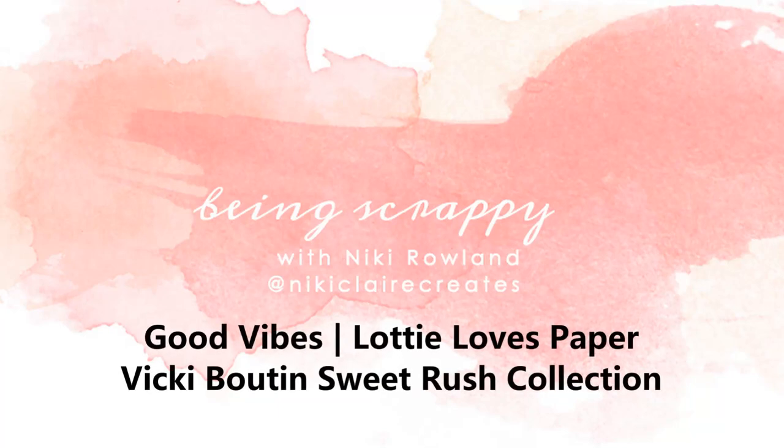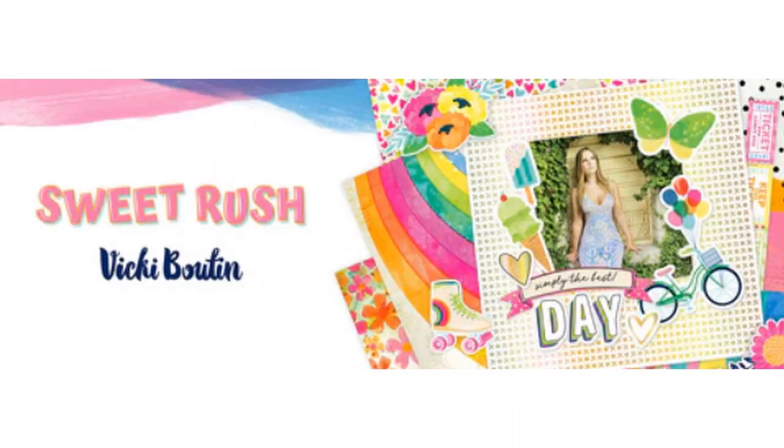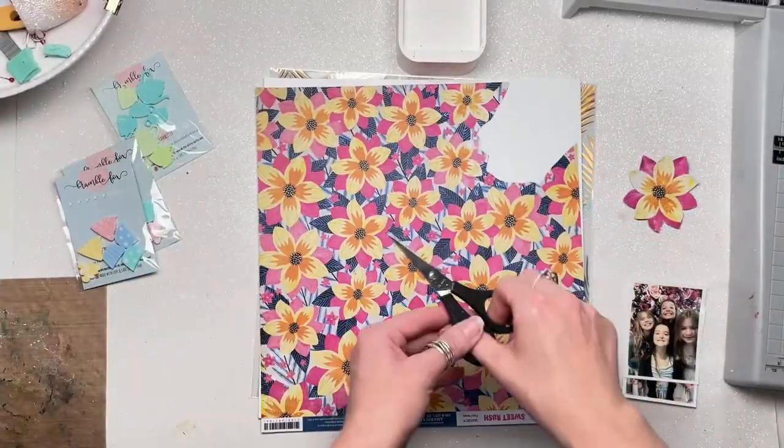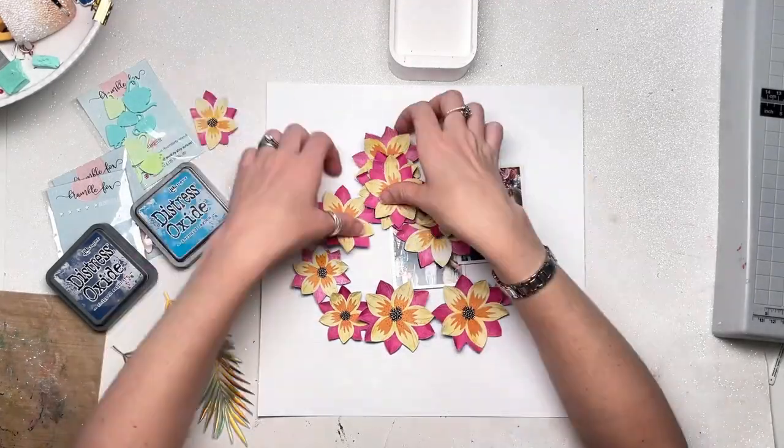Hi everyone, this is Nikki Rowland and today I have a layout for Lottie Loves Paper. I'm using the Sweet Rush collection by Vicky Boutin and I am fussy cutting this beautiful sheet of flowers. Look how beautiful those flowers are. I fussy cut a whole load of those out and I've also pinched the edges of all the petals to give each flower some dimension.